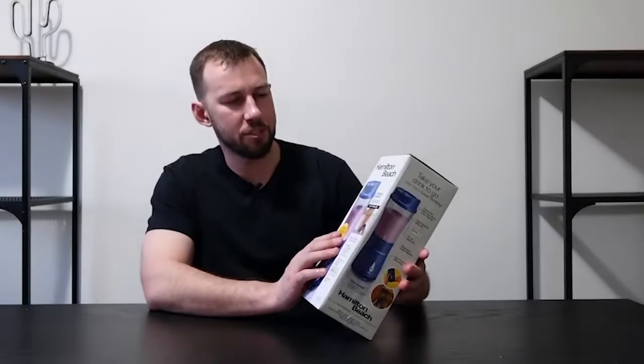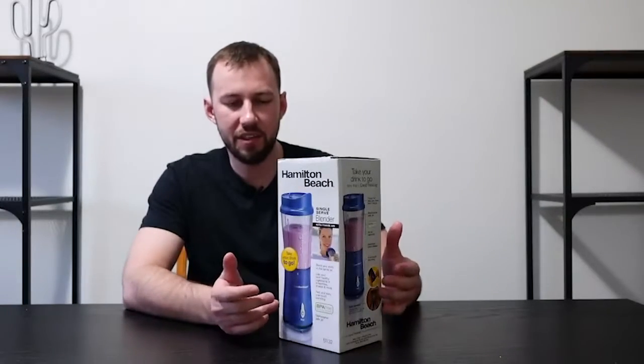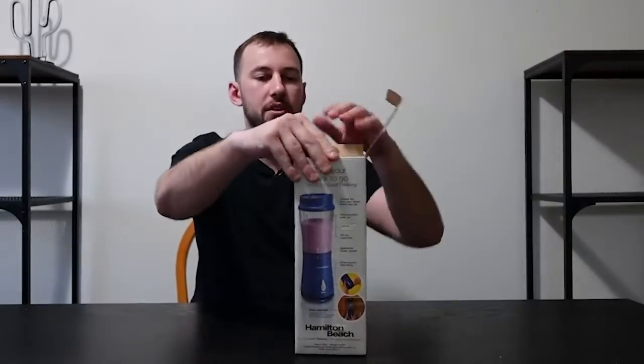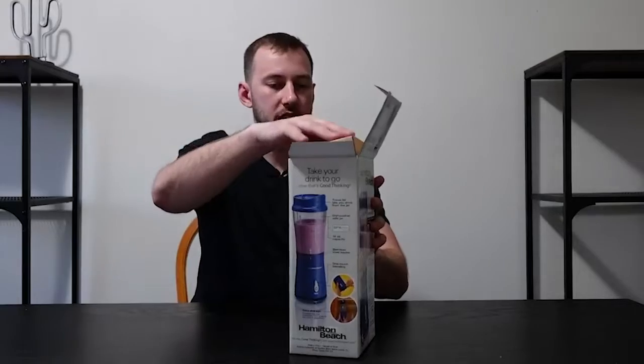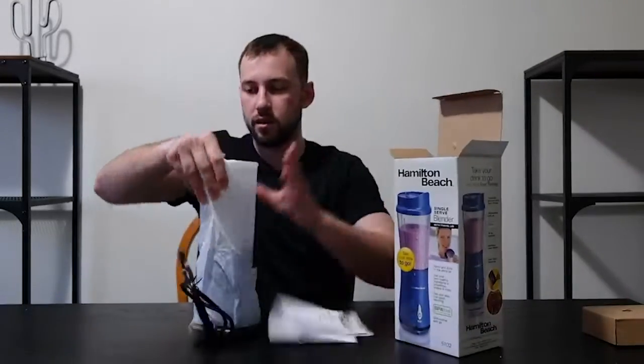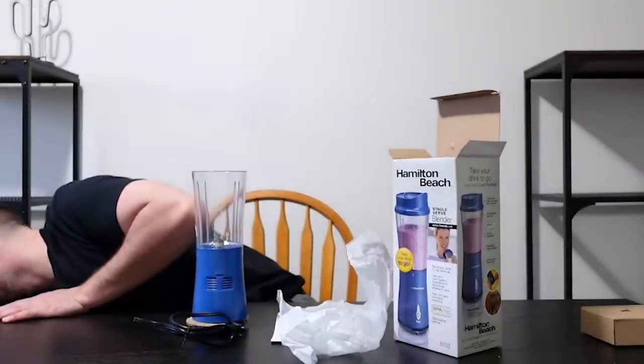Today we're looking at this Hamilton Beach single-serve blender with to-go cups. You actually just pop it off and take it on the go with you, which is a really cool feature. I love that it's able to be taken around with you. Let's go ahead and pop this off and unbox it — it feels like a very sturdy plastic.